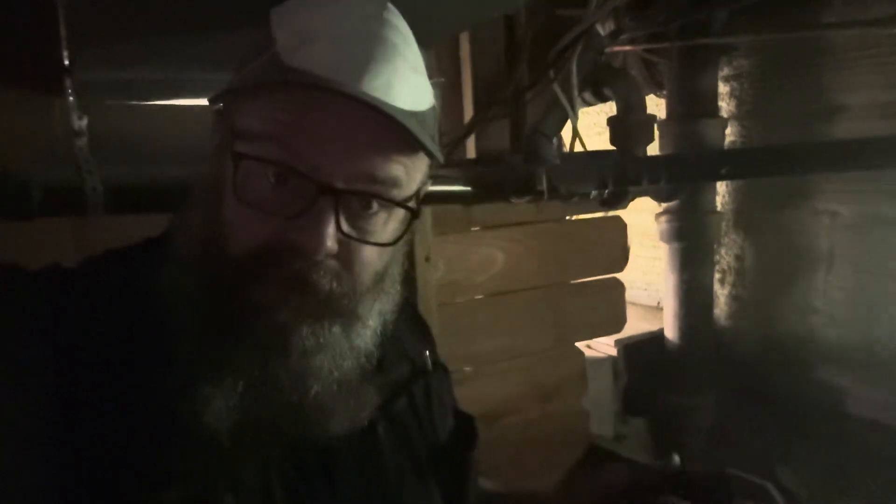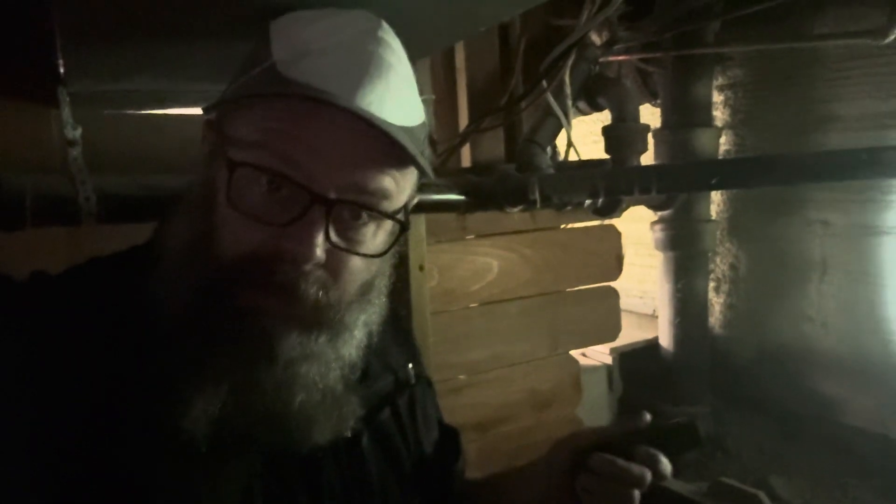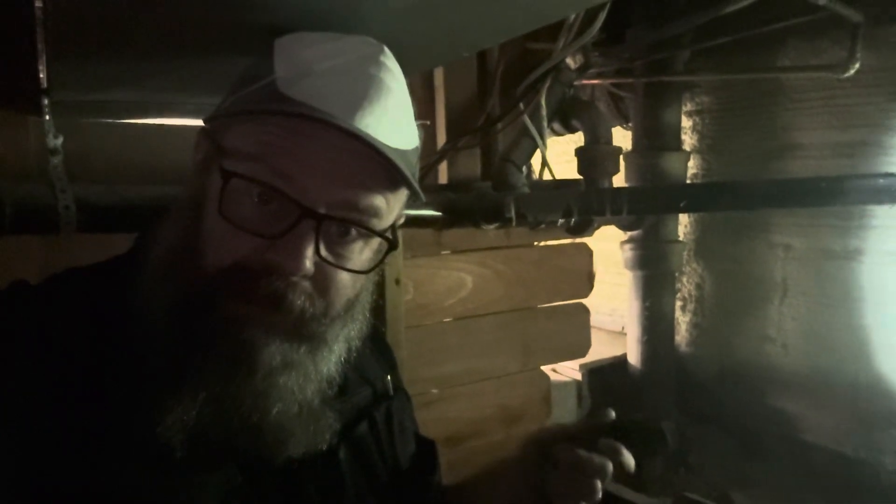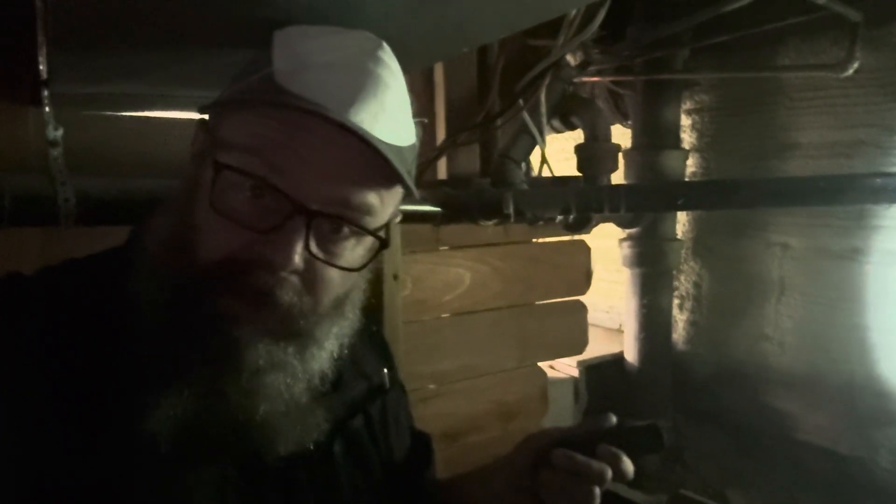I think this is a really good job of doing the best you can to work with an older home's foundation. There's nothing we can do to get frost protection down here, but they've done some really good resiliency measures to make this workable for the future. I'm going to be documenting this in my report to the home buyer so that they know that there's been some really good resiliency measures made for this older foundation.